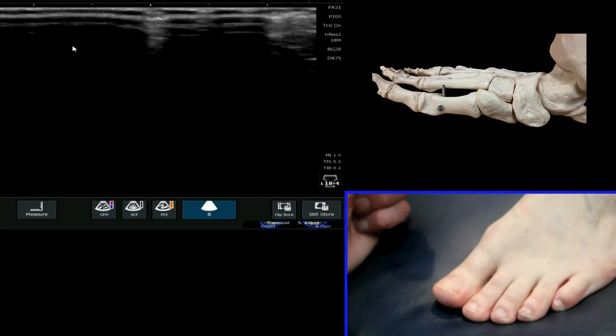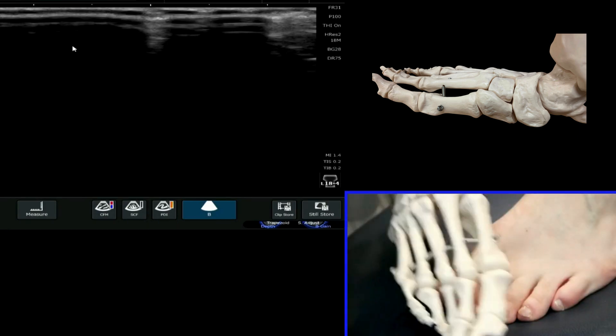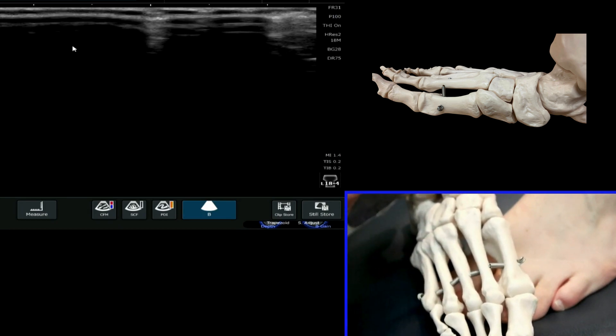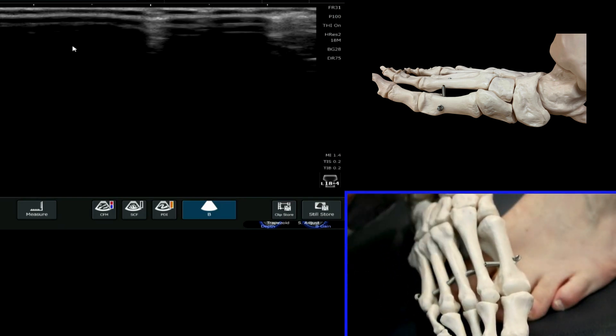We're now going to have a look at the metatarsal shafts. If we look at the skeletal anatomy before we do this, we can see very clearly the length of the shaft that we need to examine, and we can look at this in both a short axis but also a long axis view through this region.